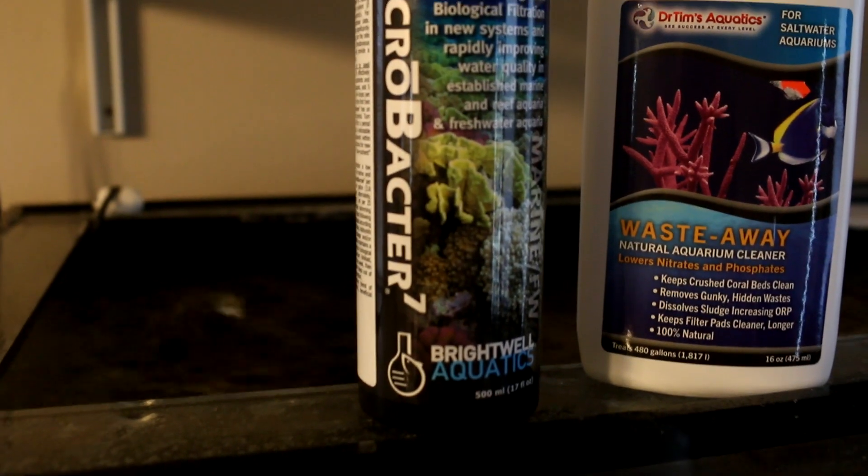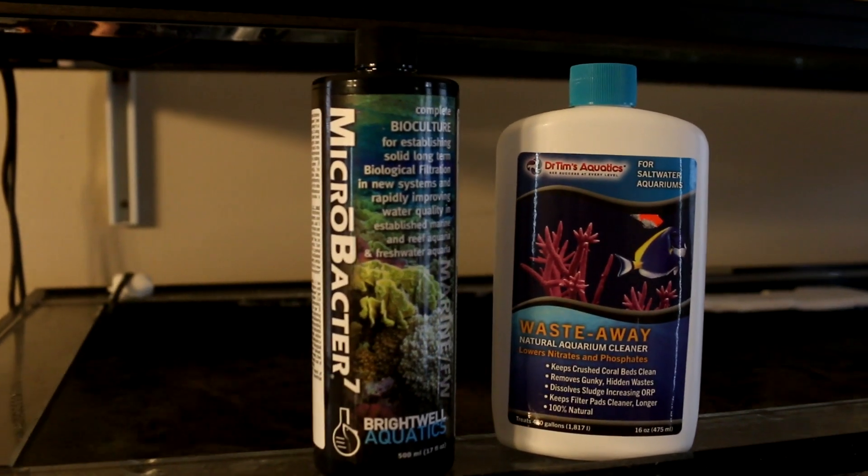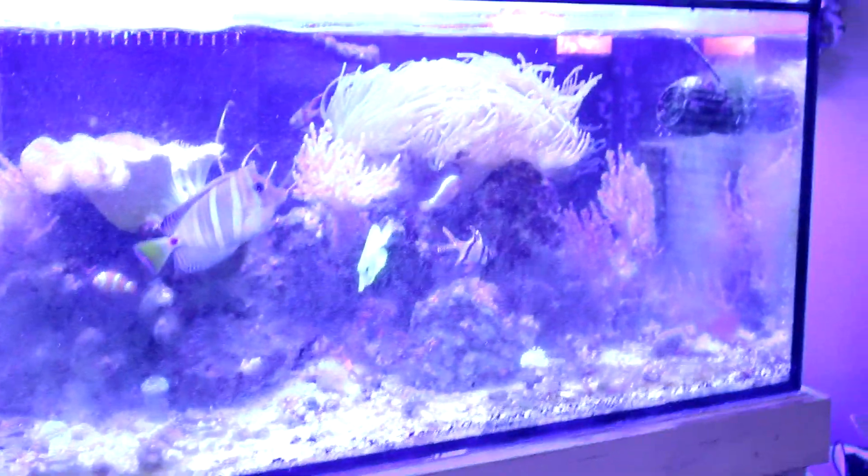So what am I doing? I've been dosing Microbacter 7 and using Waste Away. I didn't start with Dr. Tim's method because I had already purchased Microbacter 7 — people have had great results with Microbacter 7 and Microbacter Clean from Brightwell Aquatics. I'm trying to add bacteria to create biodiversity in the aquarium, and I think I'm making progress. You can see a slight film on the glass from dosing Microbacter 7 and Waste Away.